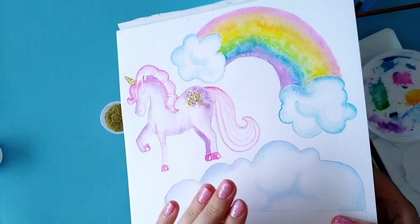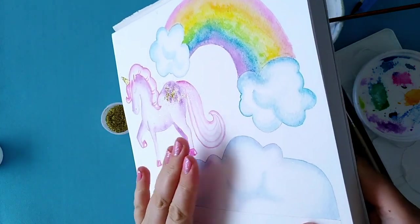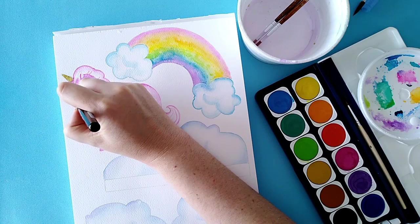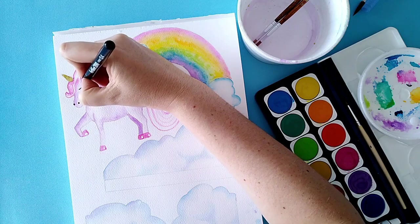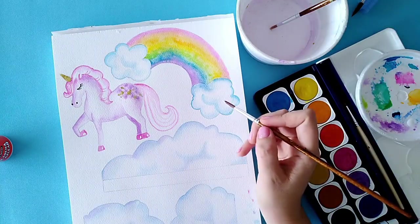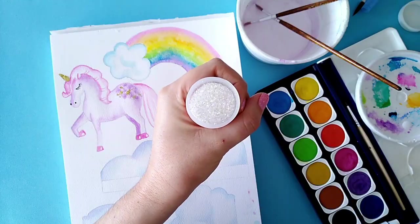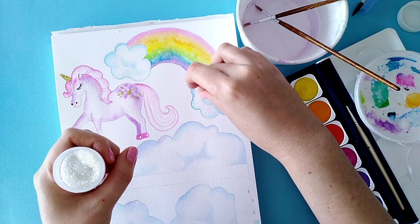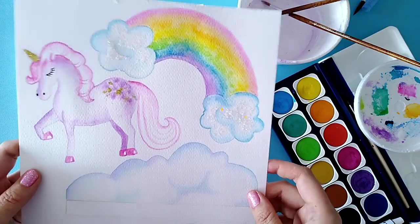Just so I don't waste the fallout, I'm going to tap that back into the container — or you could tap it onto a piece of paper and pour it back in. Taking a ballpoint pen, go in and add the black dots for the unicorn nostrils and eye. Then I'm adding a little bit of glitter onto the rainbow on both sides. These are kind of optional steps — do it however you like.